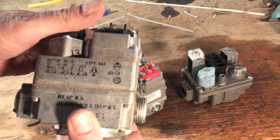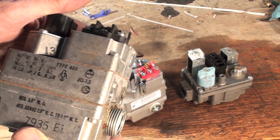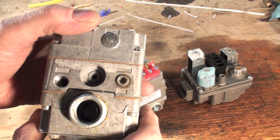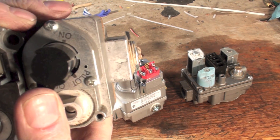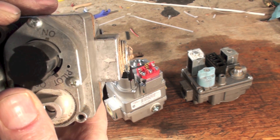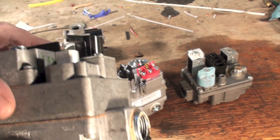There's another style here — it seems like I've got an awful lot of White Rodgers. There's a pressure tap there, and you can see the inlet side has its arrow, but this does not have a tap on the inlet side.